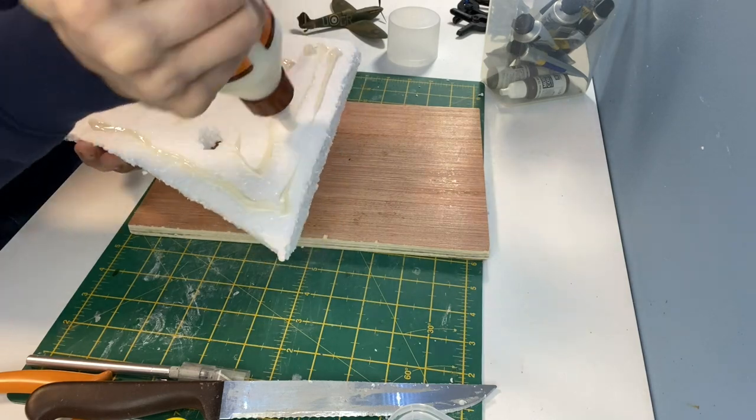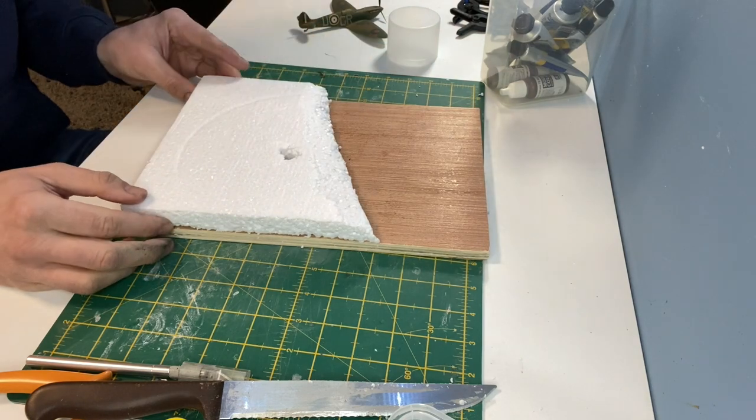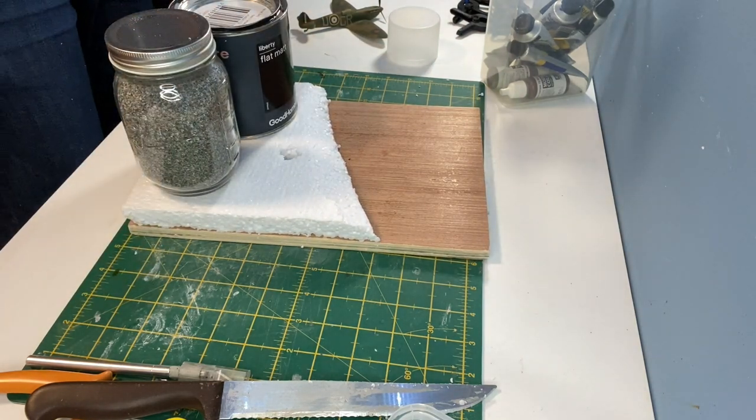With the Spitfire built I moved onto the base. This is just some packing material added to an A4 piece of plywood. The glue I used was Gorilla wood glue and it's just weighted down overnight to go off.